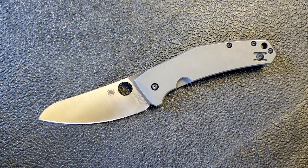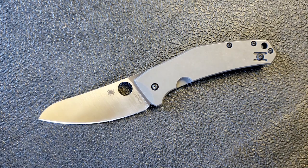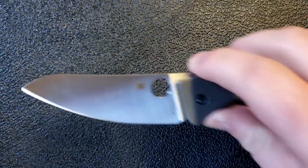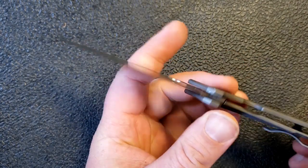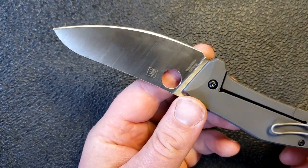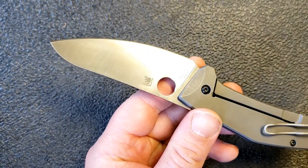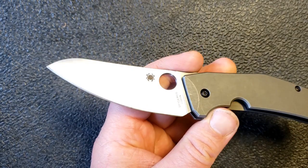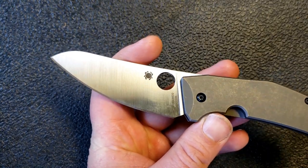It gets top marks for size, weight, and carry. It's right around eight inches, it's got a good amount of blade, it's capable, and in terms of what you have to carry for what you get in return in terms of utility, this is very nice. Moving on to the blade — the blade is really really spectacular. I do like this blade shape; it's kind of interesting, kind of different, and I appreciate when something different still works really well and remains very utilitarian.